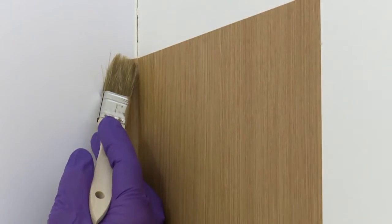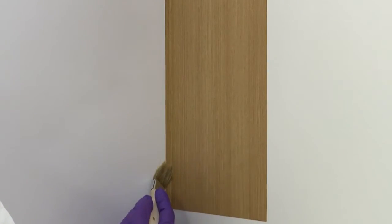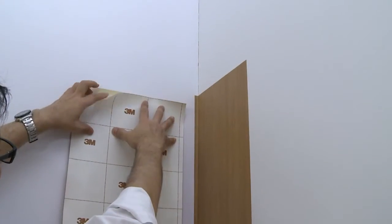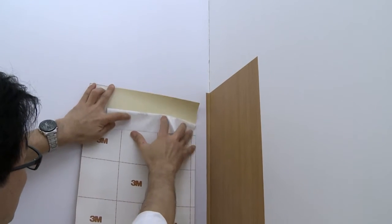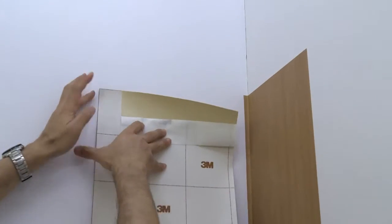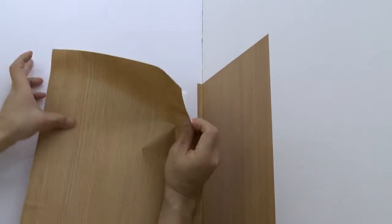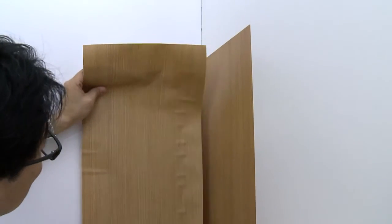Apply adhesion promoter over the narrow strip of film and overlapping onto the wall. Allow it to dry for 5 to 15 minutes. Roll back a few inches of liner and crease it. Position the second panel of film so the cut in the liner fits into the corner, just as you did with the first film panel.